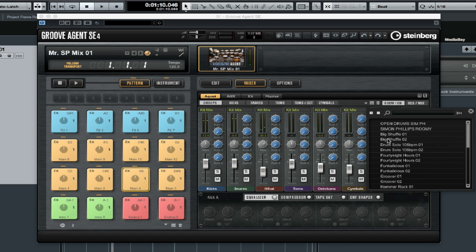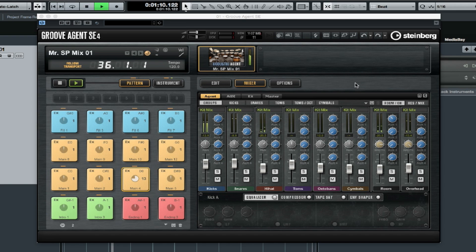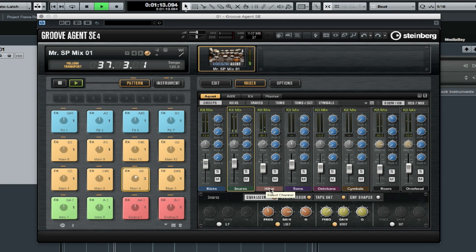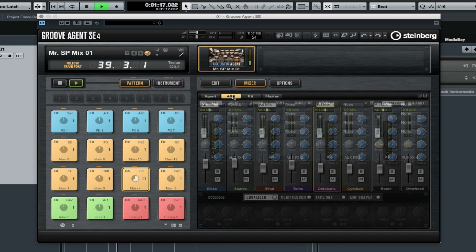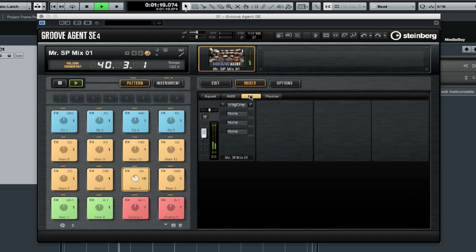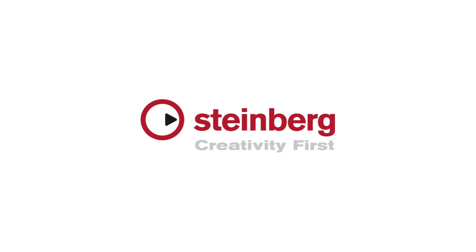Every one of these mix presets contains the channel strip, the auxiliary sends, the kit and master effects. Not only does this expansion pack have great sounding kits and grooves, but it's almost as though everything is interchangeable and flexible. And then there is that it's Simon Phillips playing the drums.